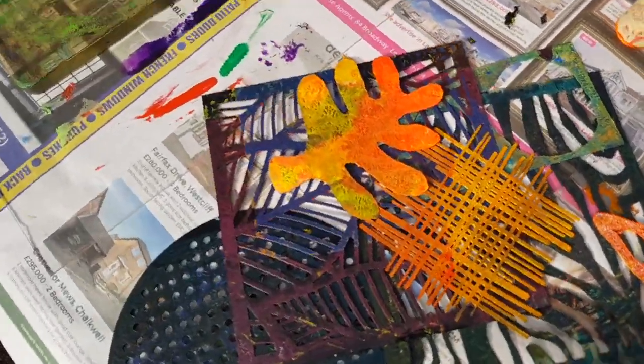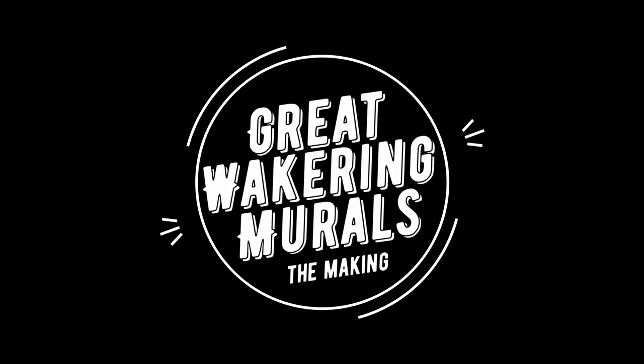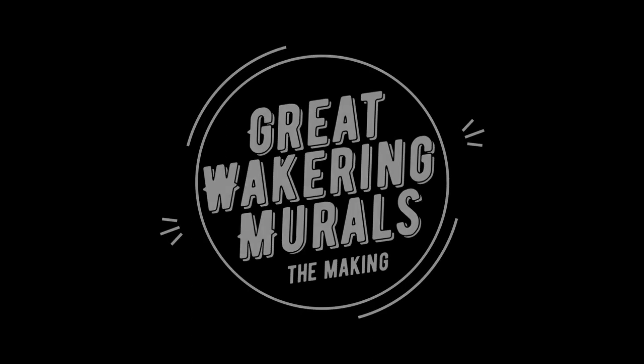Welcome to my channel. Hello, sorry about this mess in the background - it's an organised mess. So basically, I've got a new video for you today and it is all about the last project that I just finished at Great Waking School. It was painting seven different murals for them, so we'll just crack on right into it. Hope you enjoy.